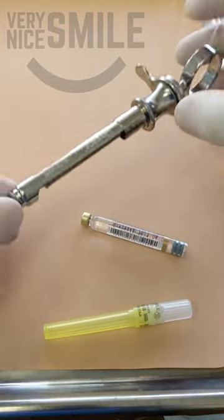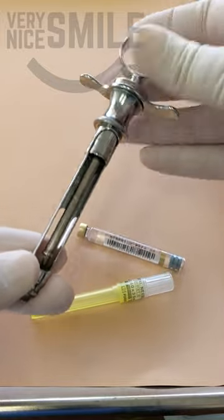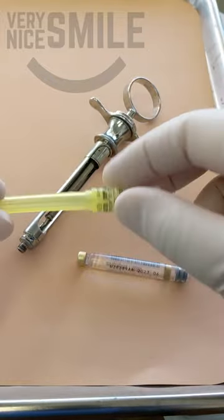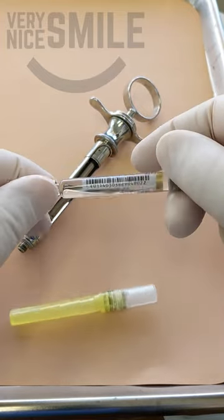Hey, I'm Dr. Rich and I'm going to show you how to load a dental syringe. Here's the syringe, here's the needle, and here's the carpule of the anesthetic.